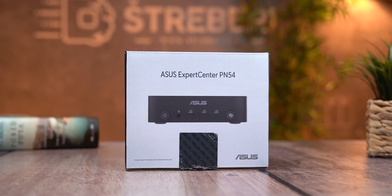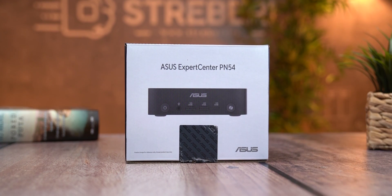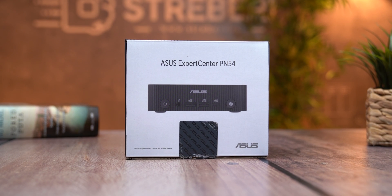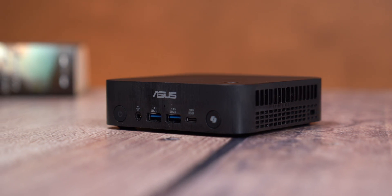In this video I'm going to show you exactly why this ASUS ExpertCenter PN54 could change the way we think about compact computing forever. We will look at design, the specs, and of course real gaming benchmarks to see if this little box is worth your money. So buckle up, hit that subscribe button, and let's jump right in. Let's take a closer look at the design of this tiny powerhouse.